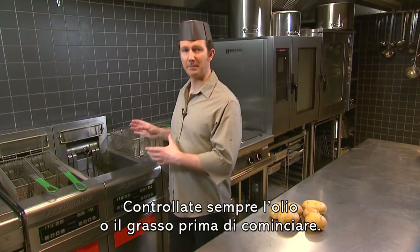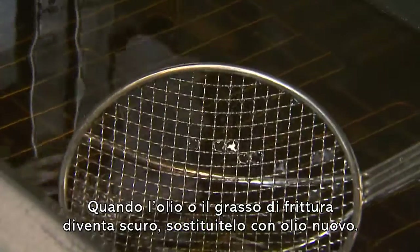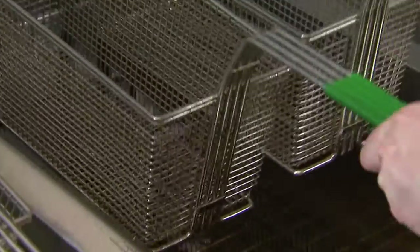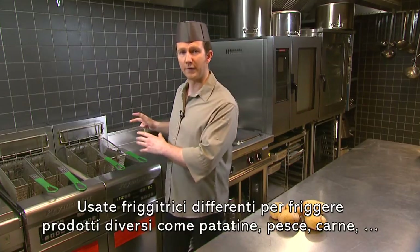Always check your oil or fat before you begin. If it looks too dark, you will need to replace it. Also bear in mind that if you are frying different products such as fries, fish, or meat, you will need different fryers.